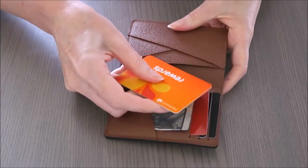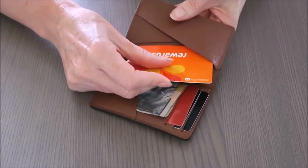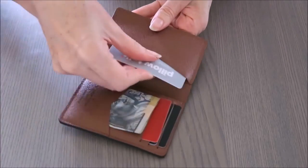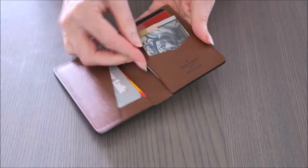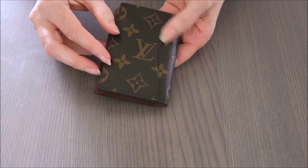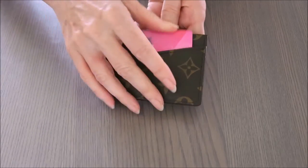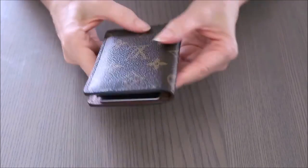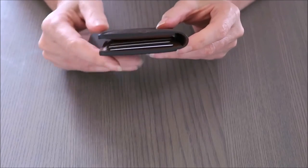The side diagonal slots fit cards on an angle. This one is fairly new so it's still a little firm to use, but the cards do fit in nicely. You can also put cards in the back slots, and the organizer still sits flat — it's not bulking at all.